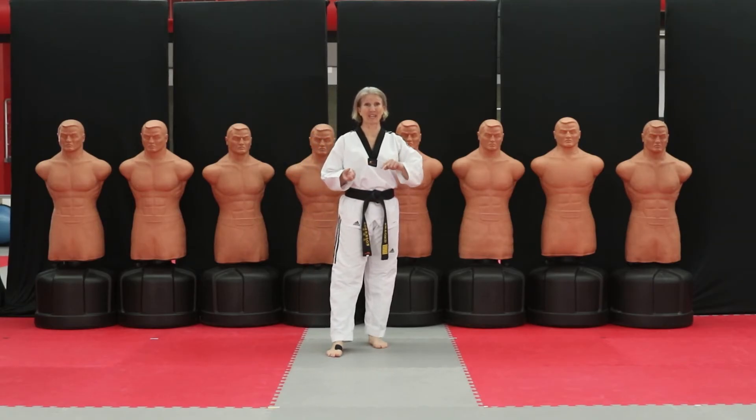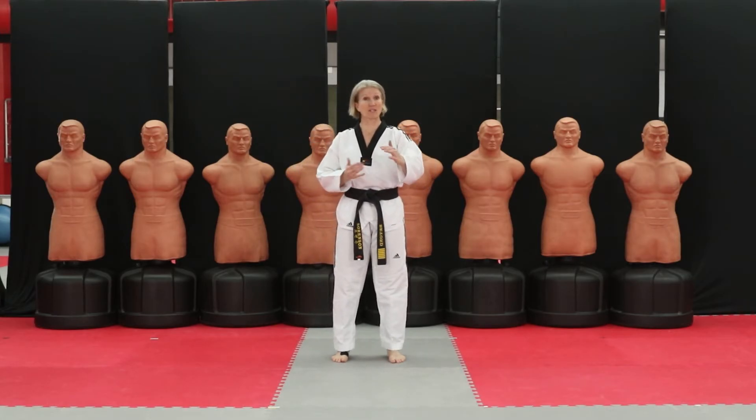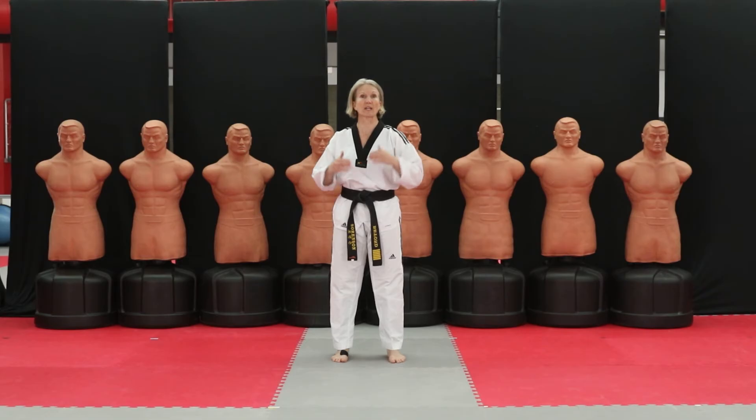In Poomsae, it's really important that we begin and end in the same space. There are three things that really help with that. Number one is your stances — make sure your stances are accurate and consistent. That makes a huge difference because the way they're set up makes it so that you can finish in the same place that you start, if you're doing your Poomsae and your stances consistently.